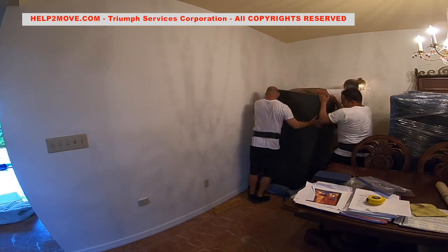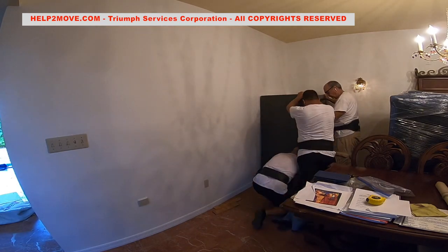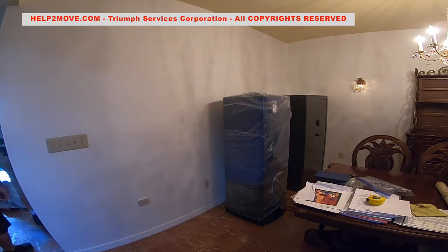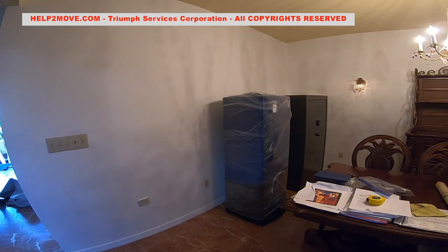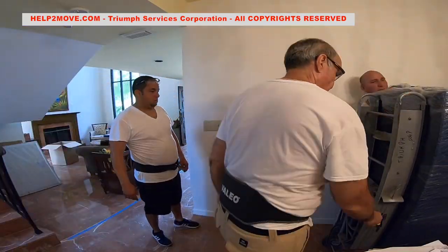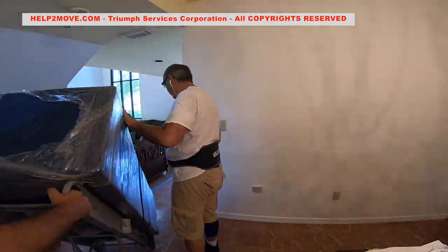The customer asked if we could make a change and move the ammo safe to his garage. Understandably, his wife was not happy with two safes in the dining room. So we did it. As people say, happy wife, happy life.